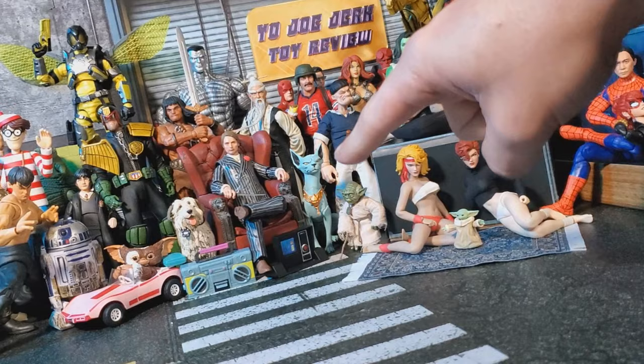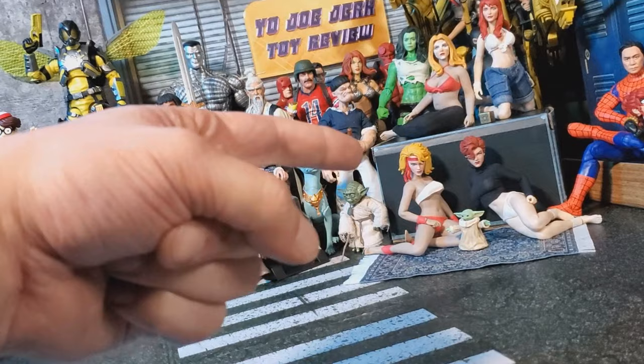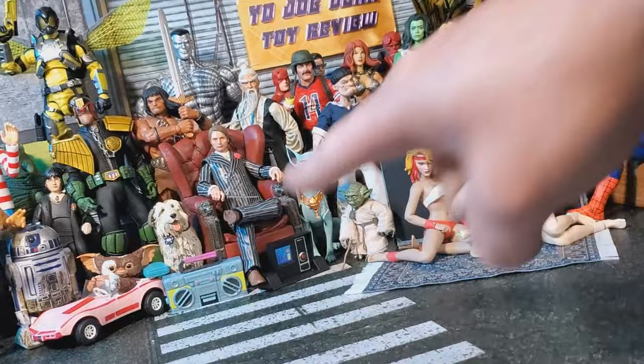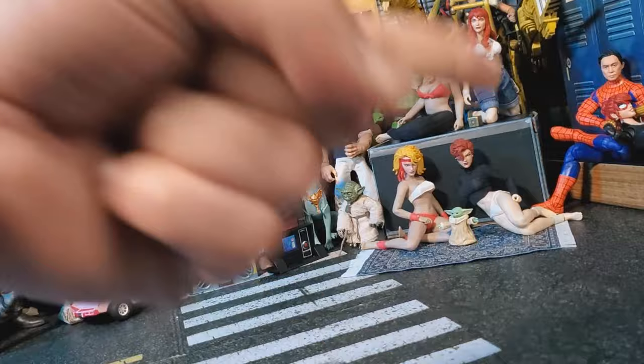What's up, my 1,500-plus subscribers, and the 74% who haven't subscribed yet? Welcome back to another Yo Joe, Your Toy Review. I'm your host, Elwood Blues.